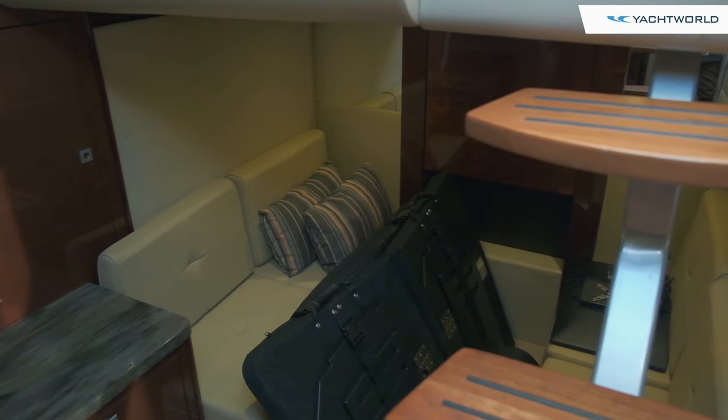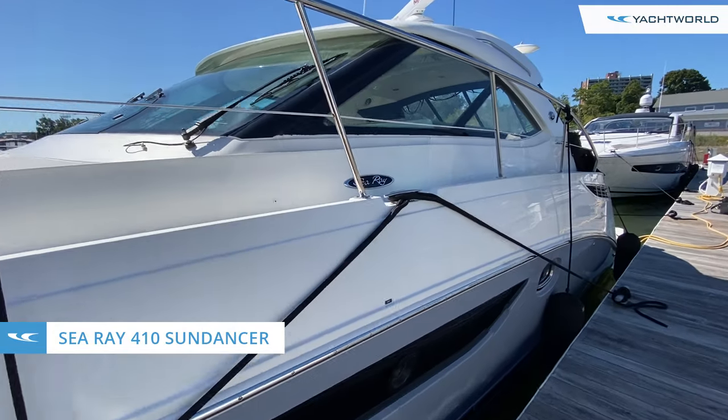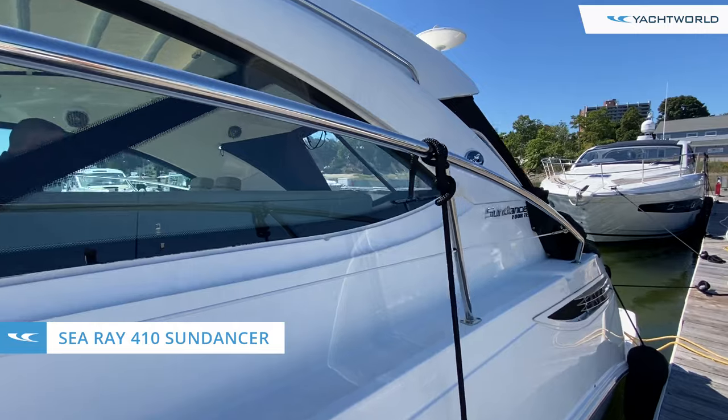So again, this is the 2015 Sea Ray Sundancer 410. Thanks for joining us here at MarineMax in Boston today to check out this Sea Ray Sundancer 410. We'll see you next time.